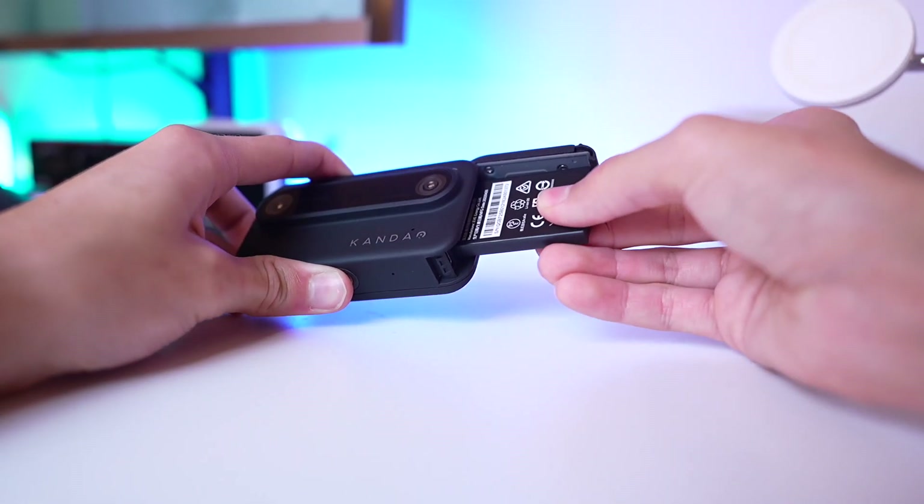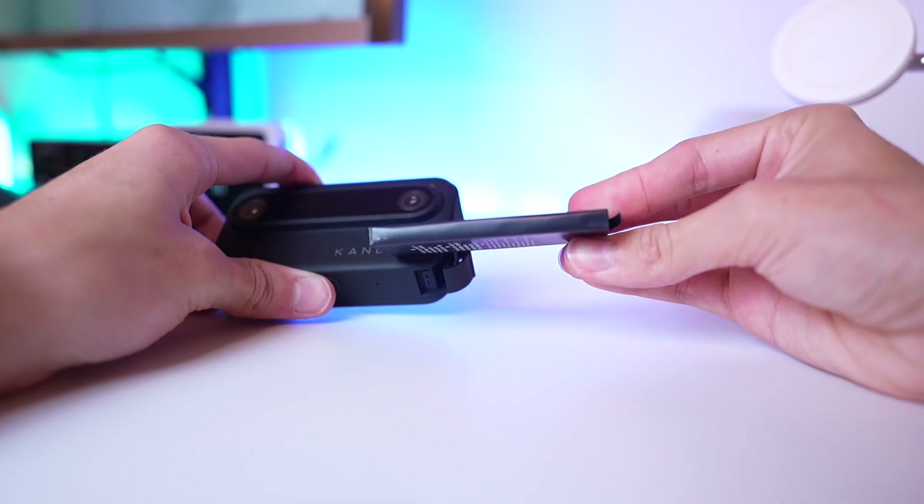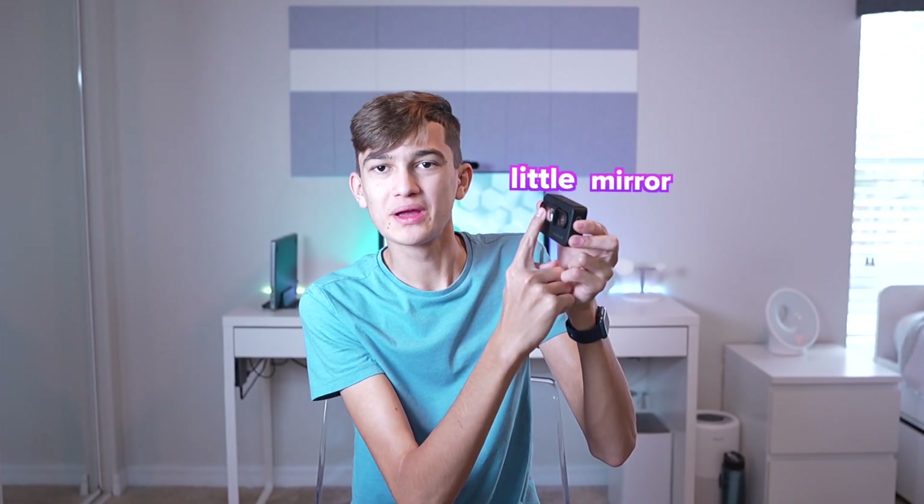For battery, this has two cameras to power and the battery is smaller at 1,340 mAh, so it gets quite a bit less battery life than something like a GoPro for reference. But it's not bad. Also, for viewing yourself, they give you a little mirror so that you can do that, which is really cool.